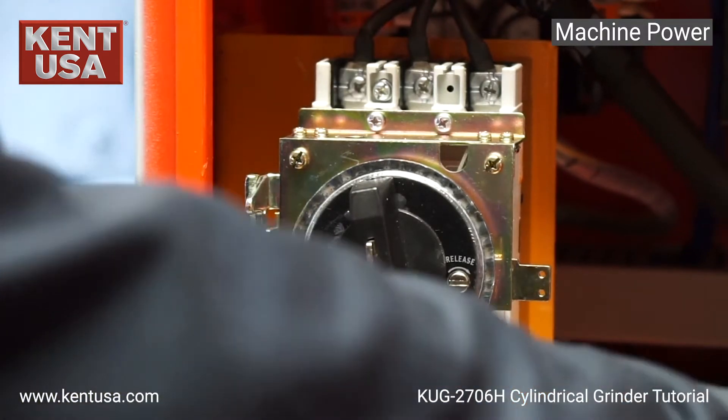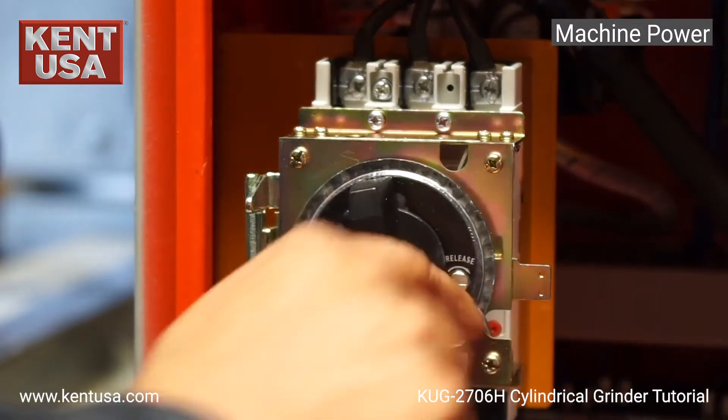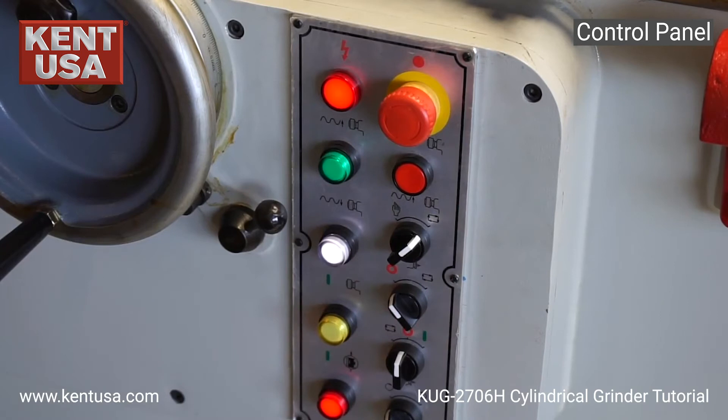Incoming power is connected inside the electrical box into the breaker. The functions of these buttons on this electrical panel are as follows.